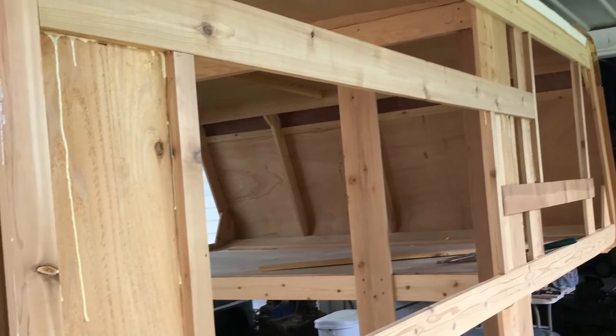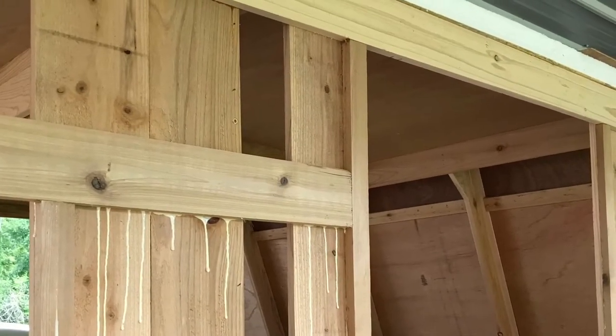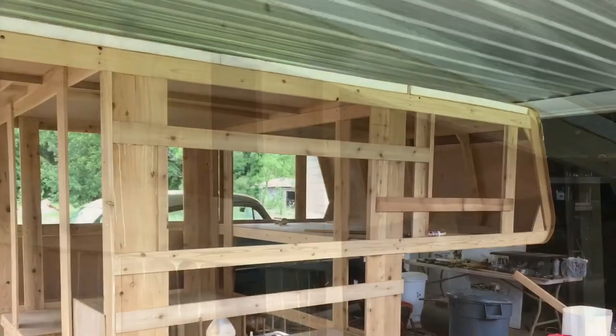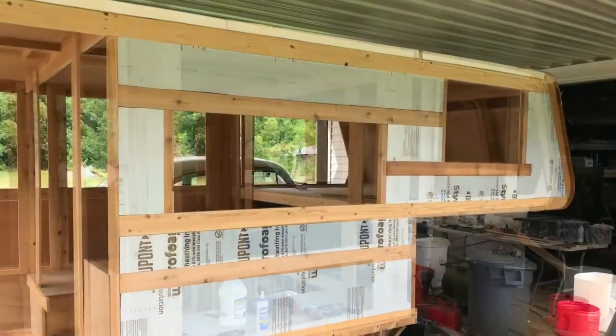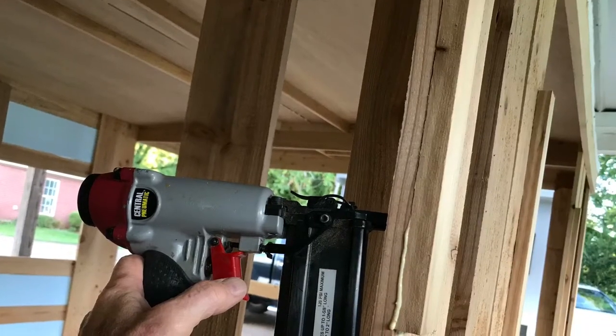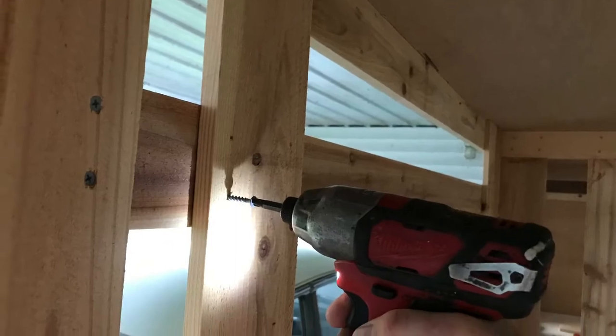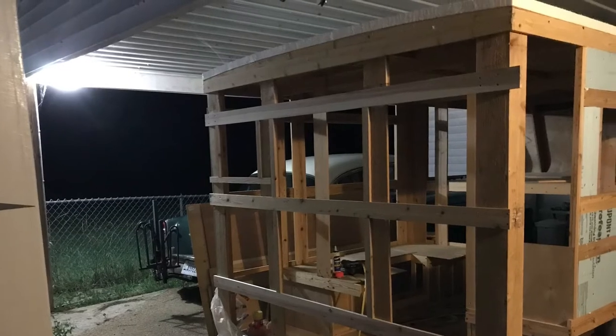I worked on other projects for about a month and then I got back to work on the camper. I added framing around the windows, framed the door opening, and the rear wall.